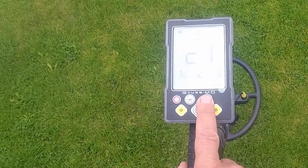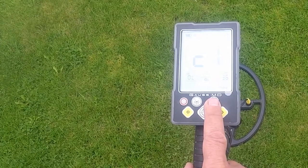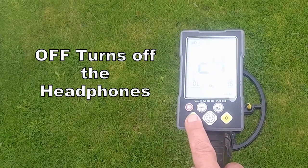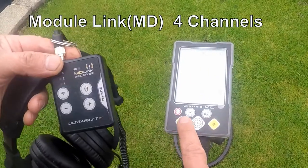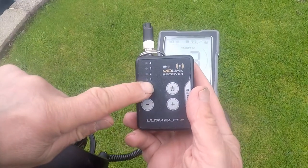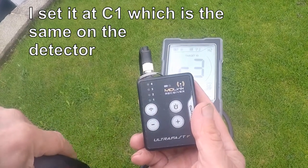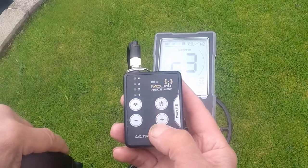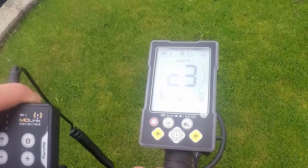Then we move on to the wireless transmitter. It's got four different channels: channel one, two, three, and four. I've got it set at channel one, and the headphone unit is set to correspond with the transmitter. That's just in case you get interference from other metal detectors — you can go to a different channel to avoid that interference. You simply increase or decrease the volume here with plus or minus, or turn it off. So that's basically how it works.